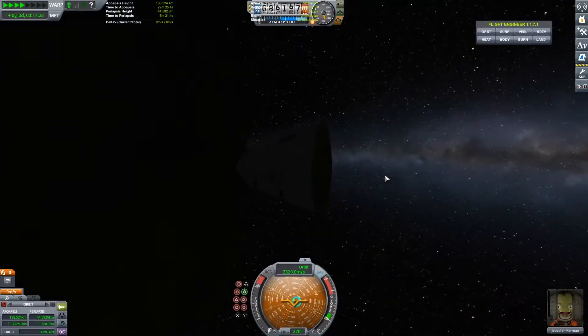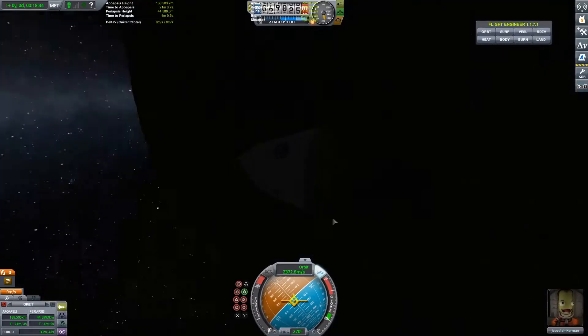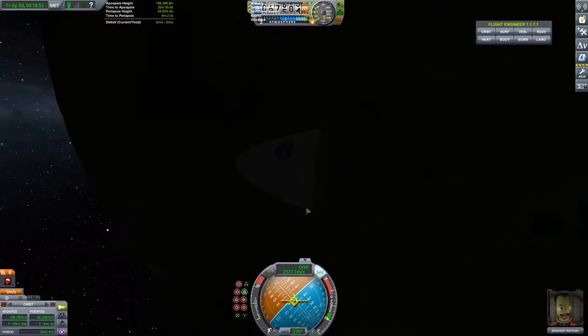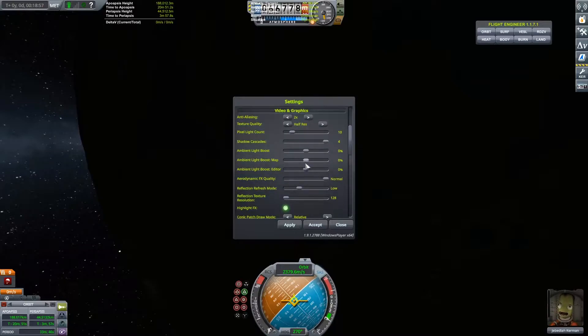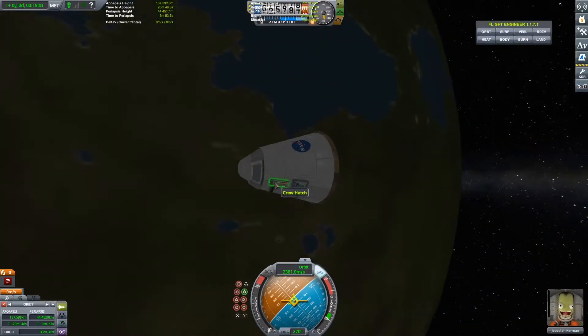Now we're coming into the night side of the planet — it's very dark in the video but I'll fix that very soon. In the settings you can increase the ambient light. I'm going to increase it so now you can see what's going on.